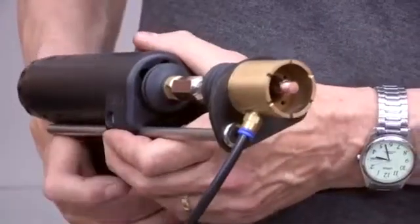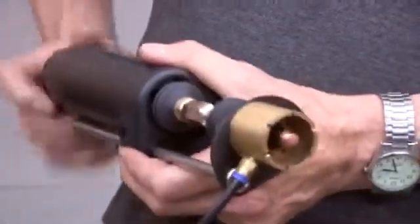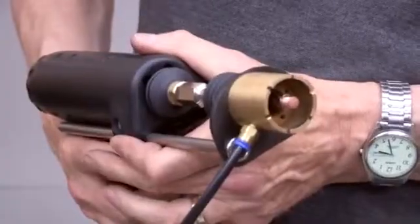Set the required lift by turning the adjuster at the rear of the pistol. One click approximates one quarter of a millimetre of lift.